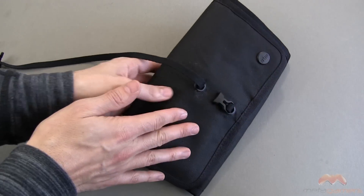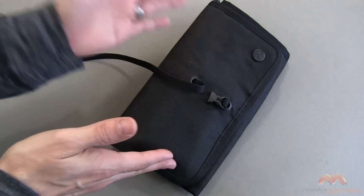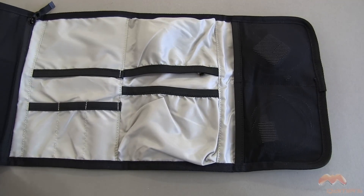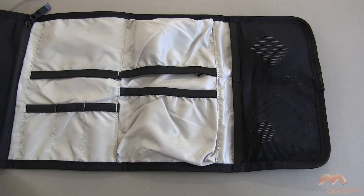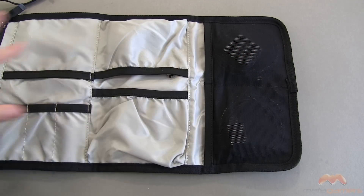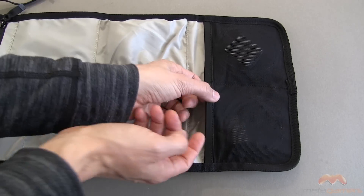This is basically a canvas material on the outside. I'm going to show you the clip in a minute here. This is a great organization solution that you can use. I'm going to move from this side over to this side and just talk about it — there's a ton of pockets here.